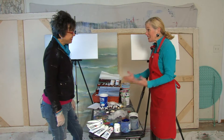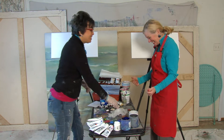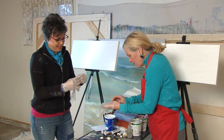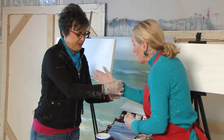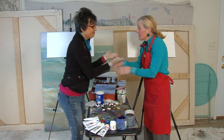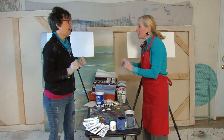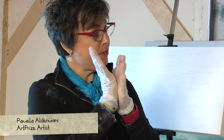Art prize artist Pamela is going to teach Shelly how to finger paint. First, suit up with surgical gloves — left hand first. Protect your watch because paint may get everywhere. Finger painting means painting with your hands, fingers, maybe the palms — no tools. It's going to be a tactile experience.